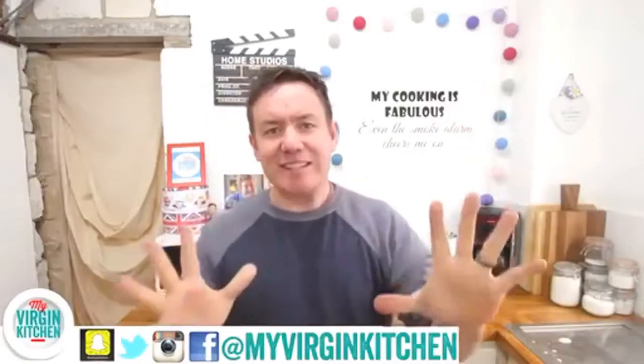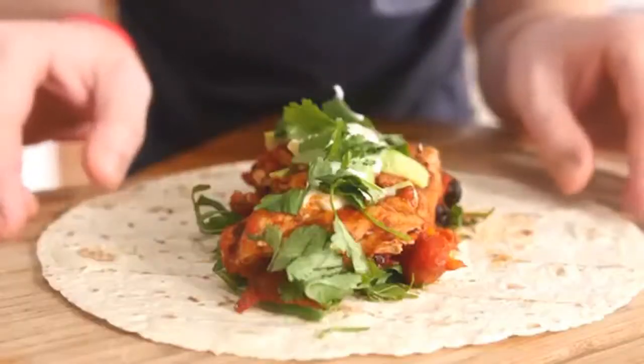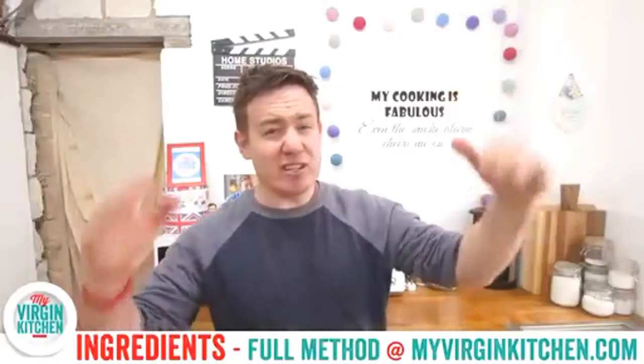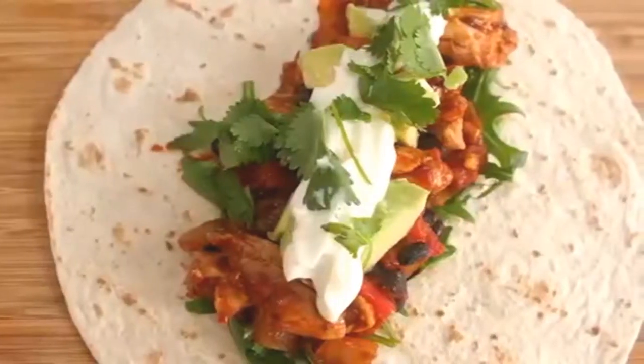Hello everyone, it's Barry here, welcome to my virgin kitchen. It looks a little bit different, I know, because the building works have progressed to the stage where we have now knocked through. If you follow our behind-the-scenes vlog you will know all about that — very exciting indeed! But today we are making these absolutely gorgeous chipotle chicken thigh fajitas. The full method, ingredients, and instructions are on myvirginkitchen.com — click the link in the description.